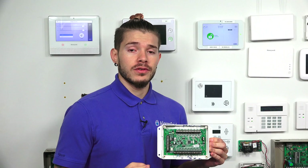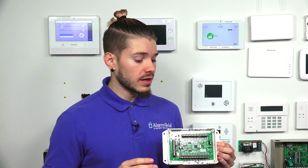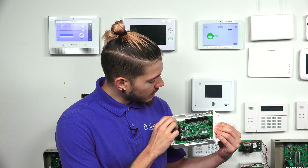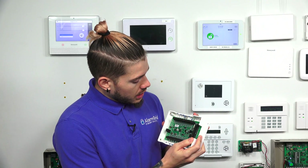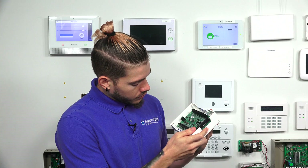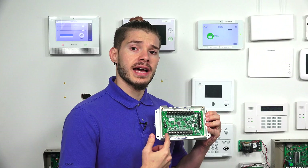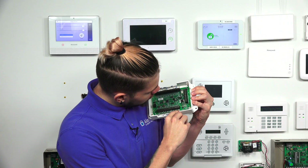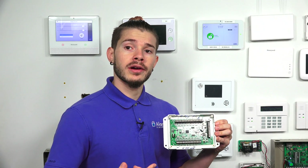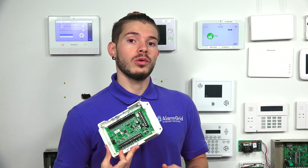For smoke detectors, if you're using two-wire smoke detectors, you can only have up to 10 of them, and they need to be wired to zone 16. If you had it upside down looking for zone 16, it will show on the right underneath the zone terminals — it will say zone 9, 10, 11, 12. Zone 16 actually says 2WSMK2, meaning two-wire smoke detectors. If you're using four-wire smoke detectors, unfortunately those will not work — only two-wire smoke detectors will.